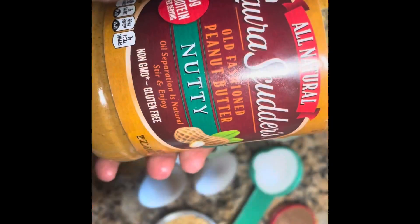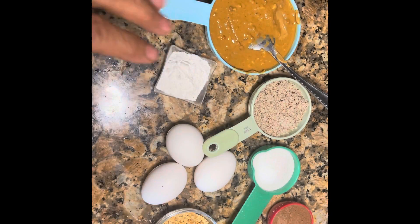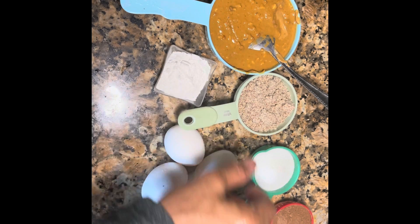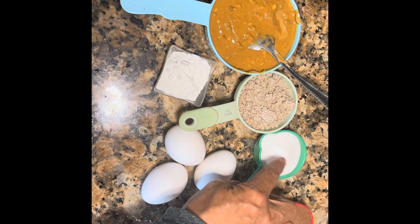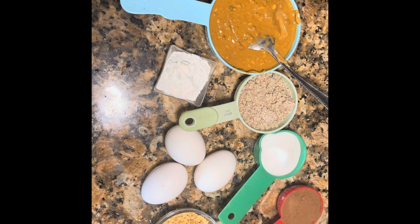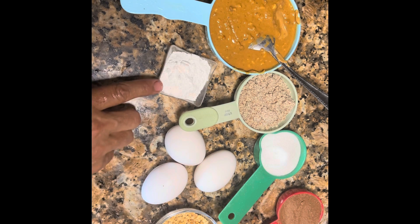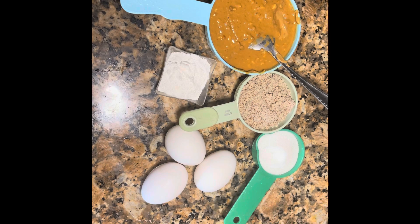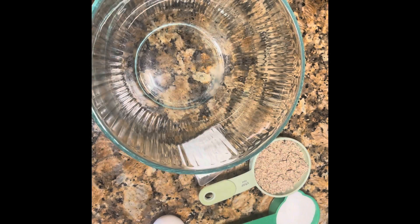I'm making it with the crunchy — this is a clean choice. See what's in the ingredients: no hydrogenated oil, no nothing. You need peanut butter one and a half cup, half a cup almond flour, third a cup of monk fruit, third cup cocoa powder, three eggs, one and a half teaspoon baking powder.